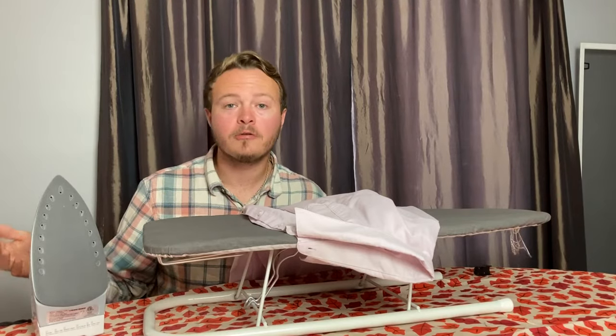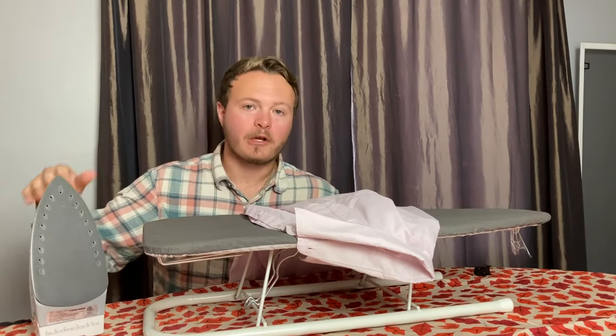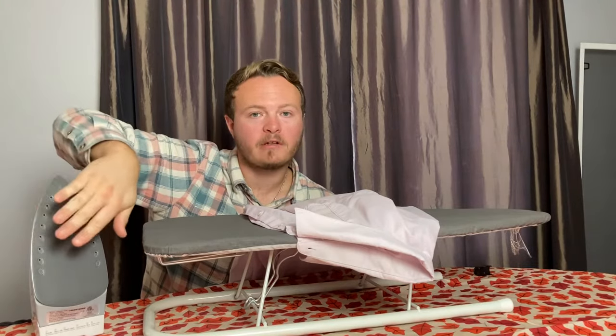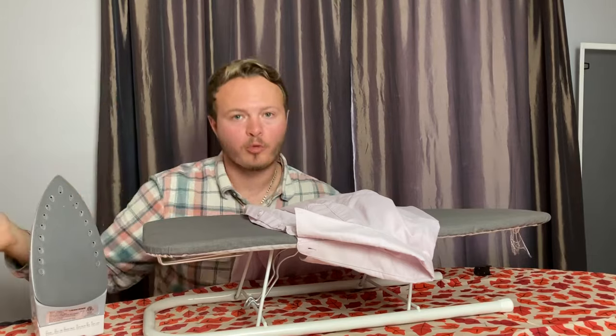So you wait about a minute or two, and we can now start the ironing process. If you want to double check your iron to see if it's actually heated up, you can just put your hand directly in front of it, not on it. But if you feel heat, we're ready to start.